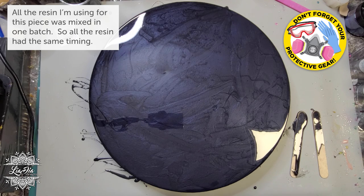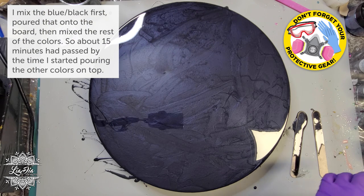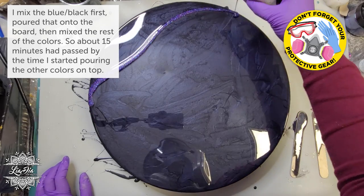While that was waiting, I went ahead and mixed up the rest of the colors I'm going to be using on this piece — about four or five different colors. They will start popping up very shortly as I'm just mixing them a little bit off camera. This one's a glitter and it is purple.